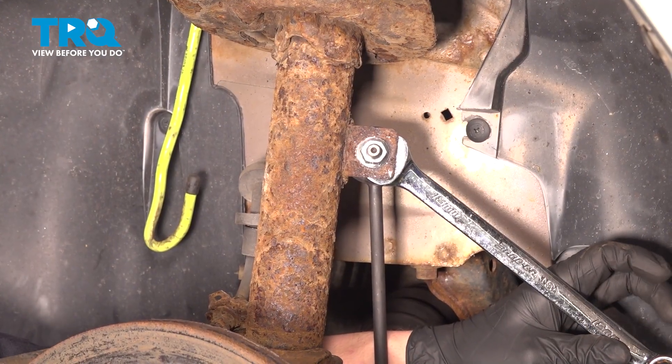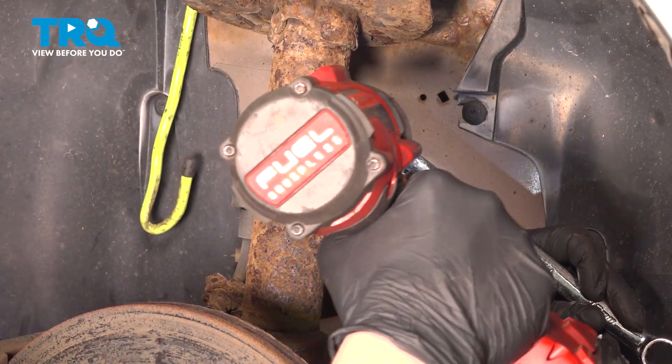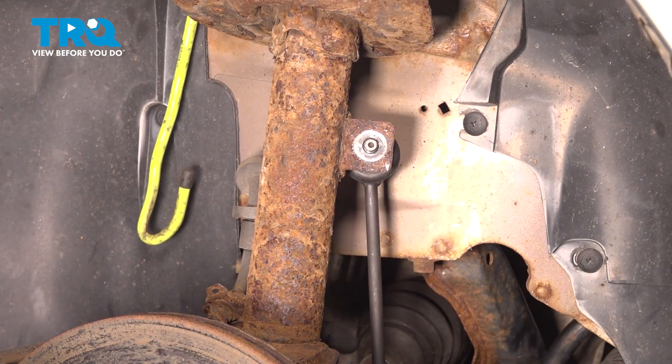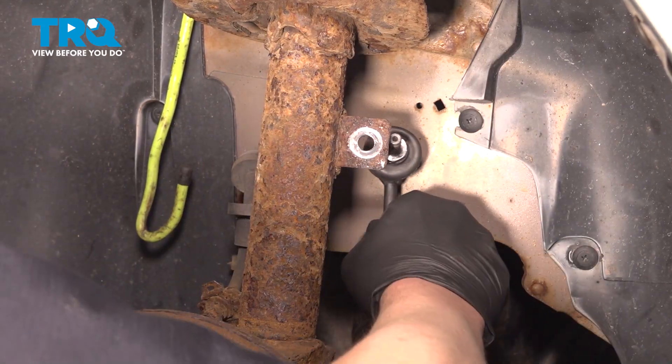Using an 18 millimeter wrench, hold the back of the sway bar while using a 15 millimeter socket to remove the nut. Pull the sway bar out of the bracket.